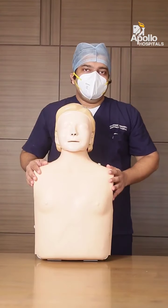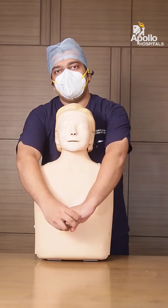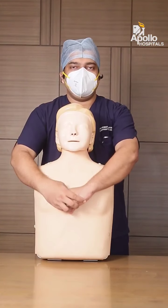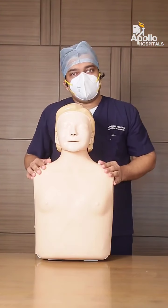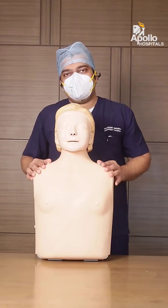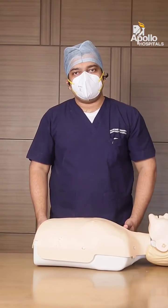In the case of a pregnant lady, you cannot place your hands around the abdomen and will not be able to give the abdominal thrust. Instead, there is a center bone called the breastbone. Place your hands at the breastbone and give upward thrusts until the food particle comes out. Keep doing it until the food particle dislodges or until medical help arrives. You can call 1066 or an ambulance for medical assistance.